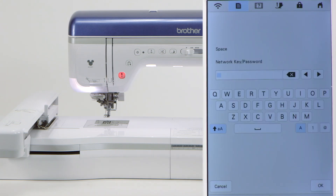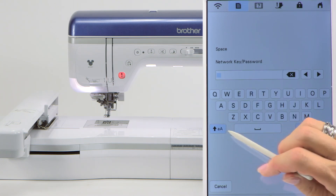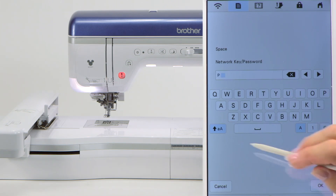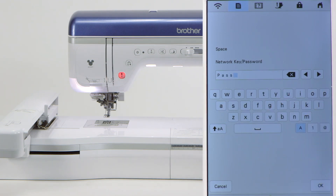Now at this point, you have to know the password for the router you're going to connect with. This is how you would enter it. Here's for your uppercase and lowercase — that's how you change when you have uppercase and lowercase. Here's where you have numbers, so you can change whatever it is that you need to enter. The beginning of ours starts with the uppercase P, and then we need a lowercase, so we touch lowercase and enter.